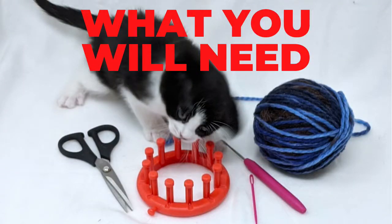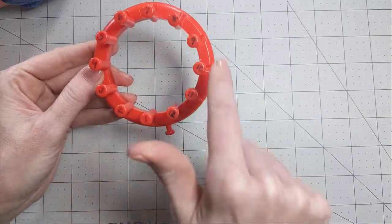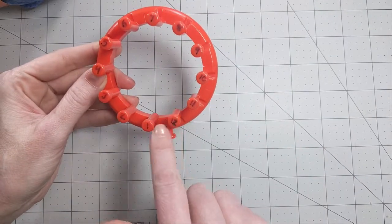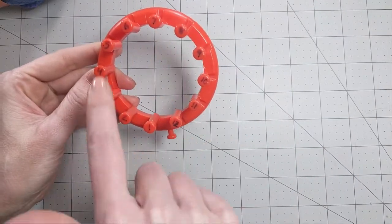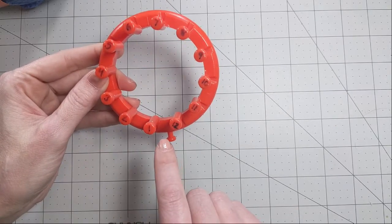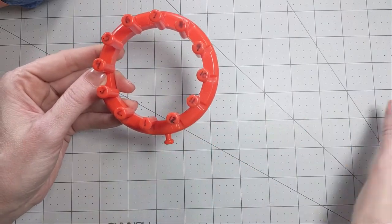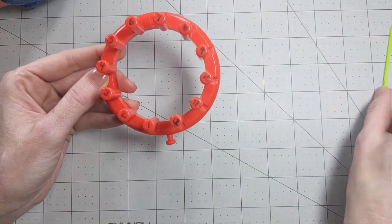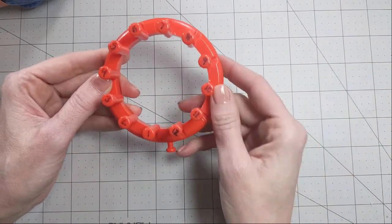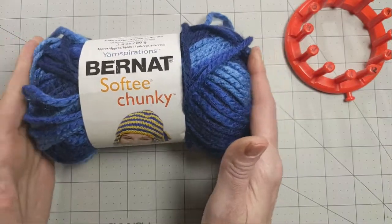Let's talk about what you're going to need. The first thing you're going to need is this flower loom. This is a 12 peg loom — you can see I've already numbered the pegs, which I do for any instructional to make it easier when I'm teaching you. It comes with a loom hook and a little plastic needle. That's pretty much all you're going to need, except for yarn — just one skein.